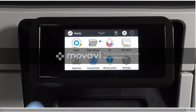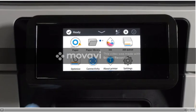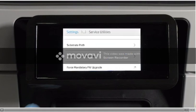Once the maintenance is completed, reset the maintenance warning on the front panel. Go to Settings, select Service Menu, then select Service Utilities, and then Reset Life Counters Menu.